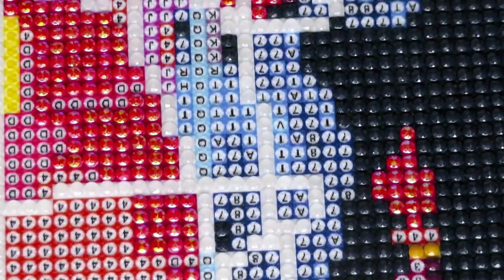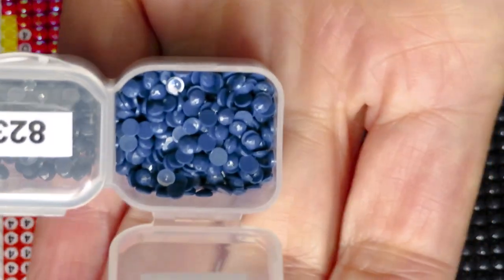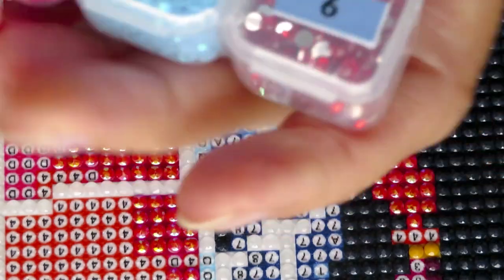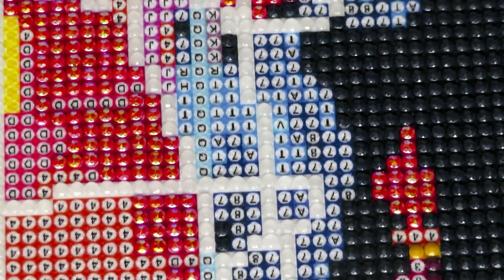My next plan: I will work on symbol seven — that's number 803, a regular blue color. I'll finish this one and then come back with something more sparkly, maybe the blue AB color, because this AB color is just so pretty. Look at this — I think we should work with this one next. See you in a second!